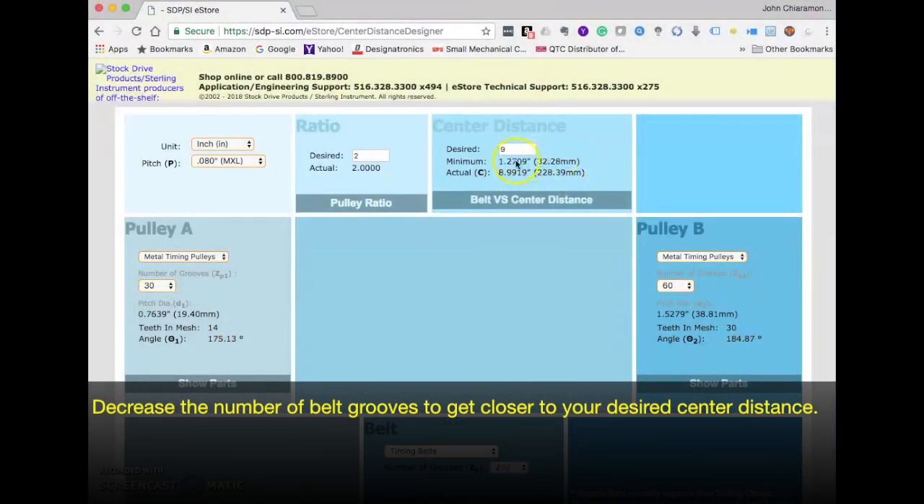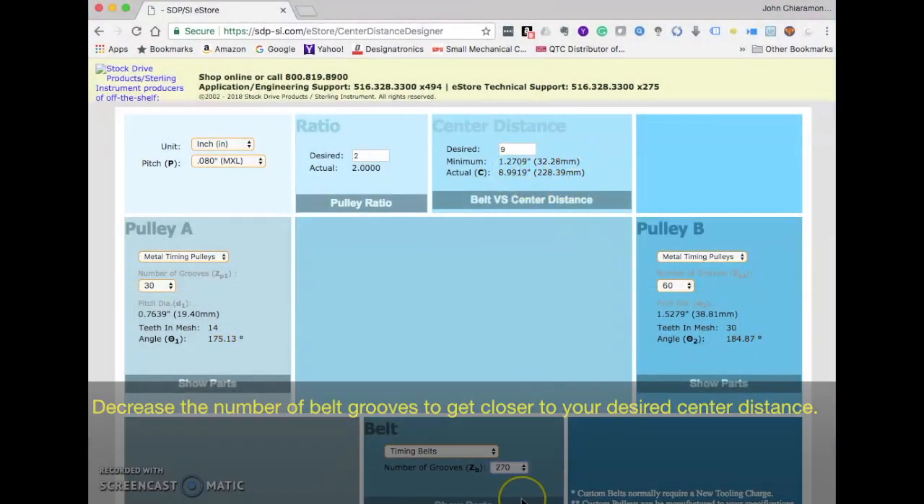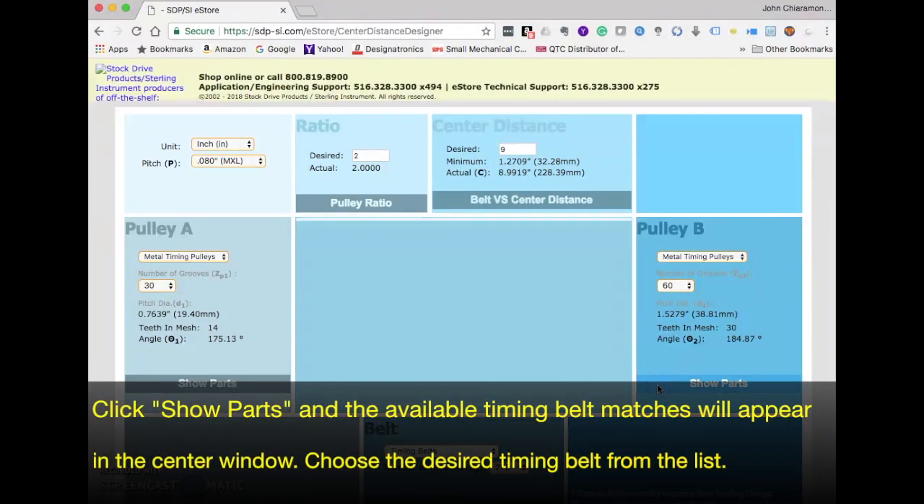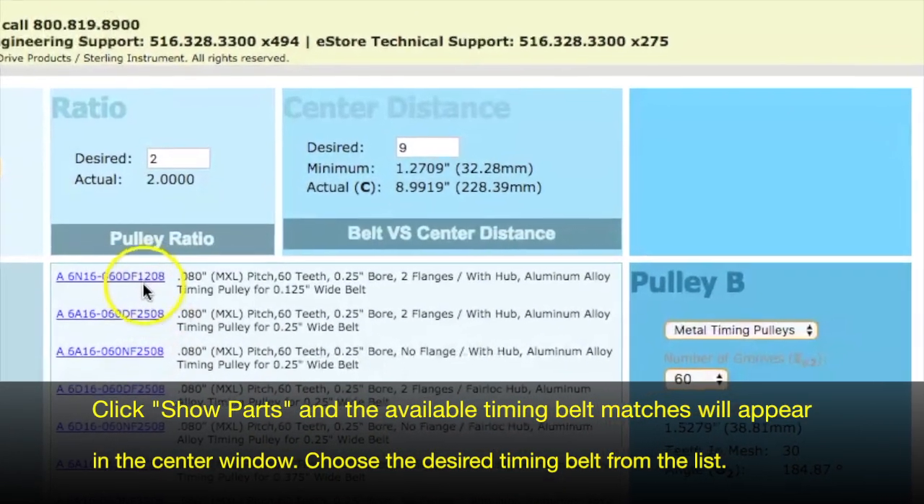Increase the number of belt grooves to get closer to your desired center distance. Click Show Parts and the available timing belt matches will appear in the center window. Choose the desired timing belt on the list.